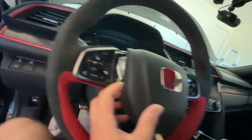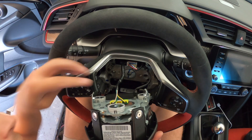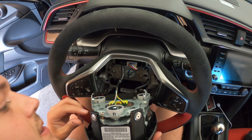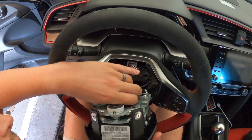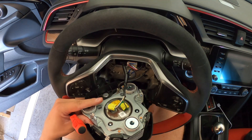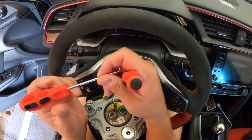If my calculations are correct, this airbag should just come right off — and it is! Look at that. There are only a few more steps to get this thing off. Right here we have the ground wire, and then there's a green plug and a gray plug. For the green plug, I need to be careful because the only thing holding this in is the ground wire.